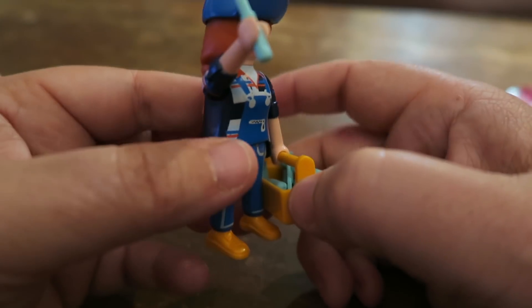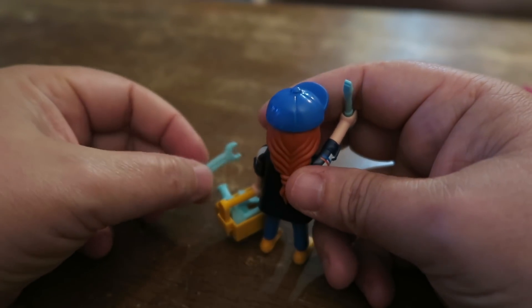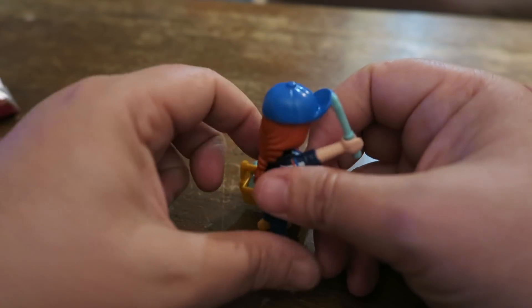She's pretty cool! This is so cute — she's got her toolbox and she's ready to go! Thank you Playmobil for sending us these awesome toys. Thank you so much for always thinking about us, Playmobil!